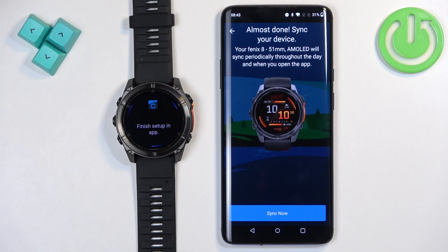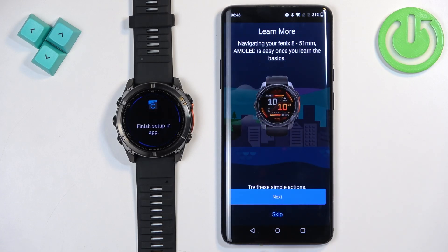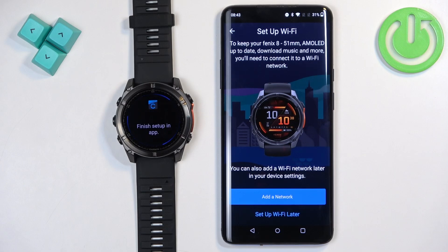Once you're done with the permissions, you'll see a page where you can tap Sync Now, then Finish. You'll then see a tutorial about the watch — you can tap Next to go through it or tap Skip, then Finish. You can also connect your watch to a Wi-Fi network, which is useful for updating your watch and downloading music, apps, and similar content.